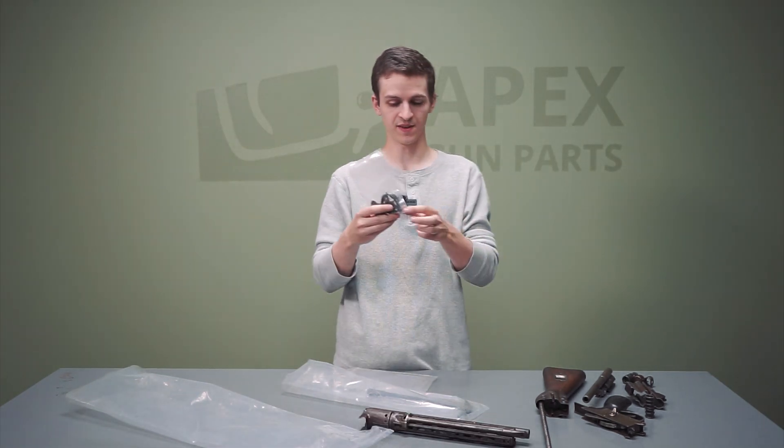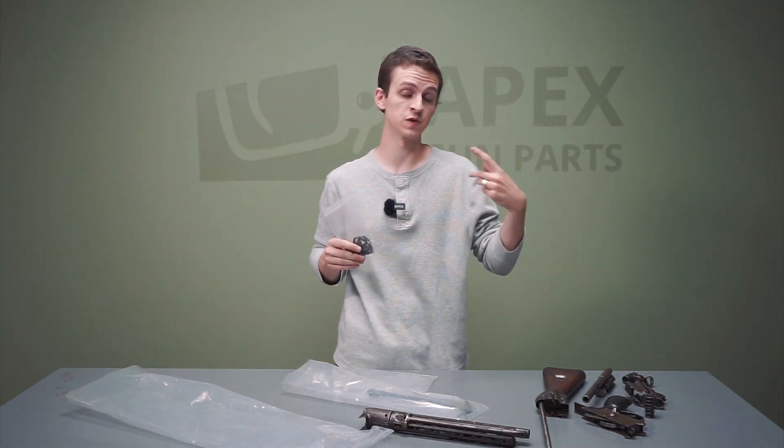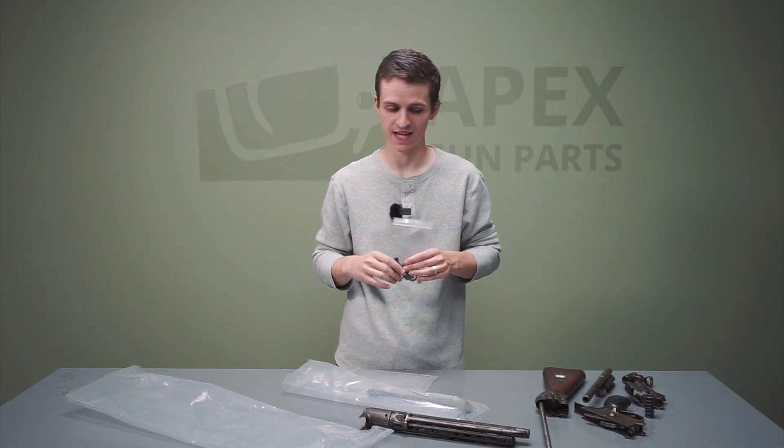In this small parts bag, we also have the clamp assembly. The clamp assembly goes over the barrel and just helps keep the bipod in place. Pretty cool little piece of design work on these M61s.